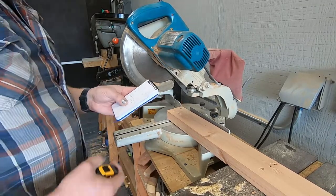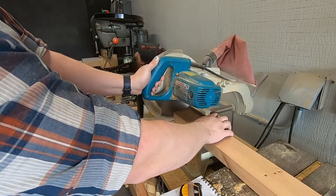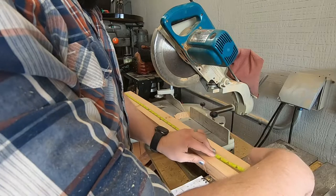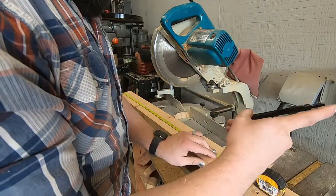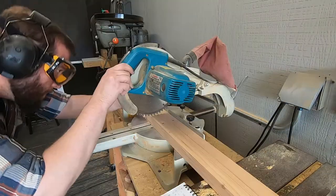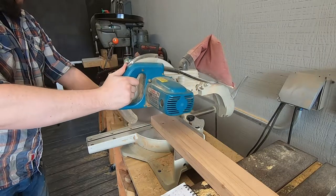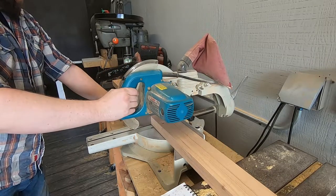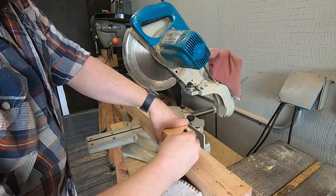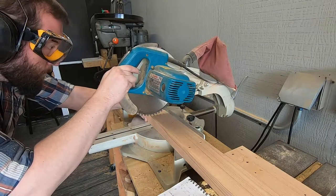Now to turn that 2x4 into legs — first I check my measurements. I cut off the end to make it square and then measure just a little longer; this will give me some to cut off to level the legs later. Line up the cut and let it rip — sorry, cross cut. To make both legs the same size I just use the first leg to measure the second one, line up the cut, and rinse and repeat.